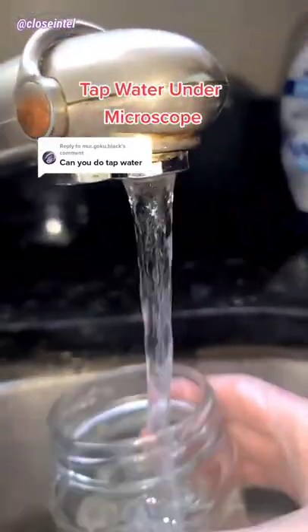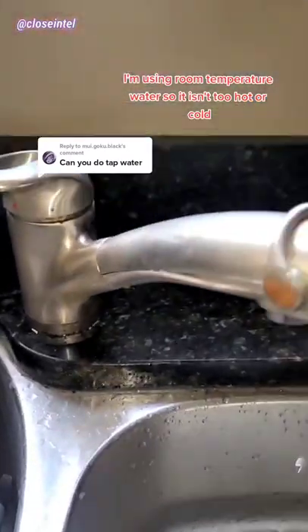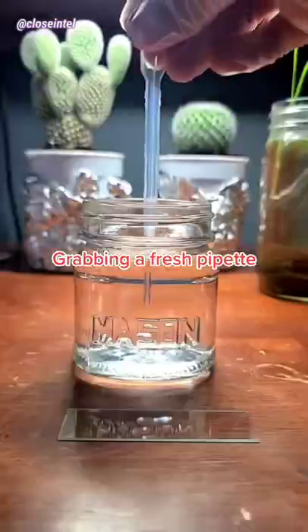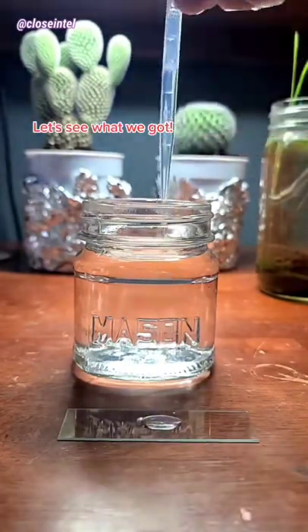Tap water under the microscope. I'm using room temperature water so it isn't too hot or cold. Grabbing a fresh pipette — let's see what we got.